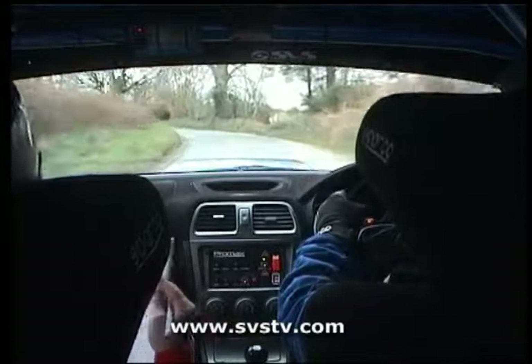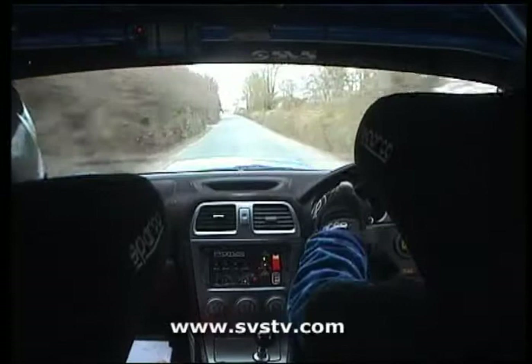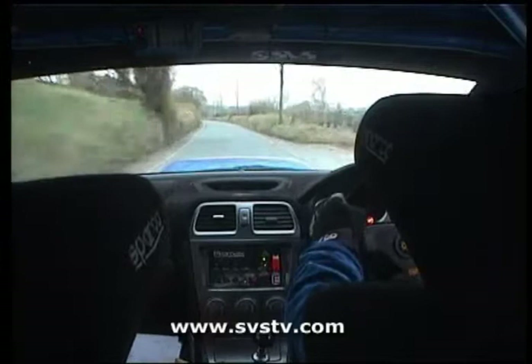Flat 1 left. And 1 left, flat 1 left again, 300. Flat crest, 60, 1 right, 1 right, 130.